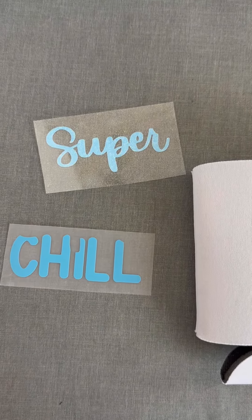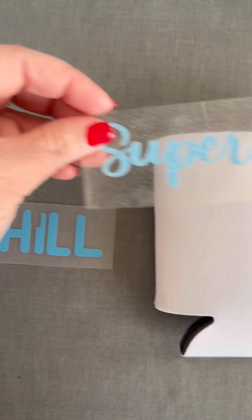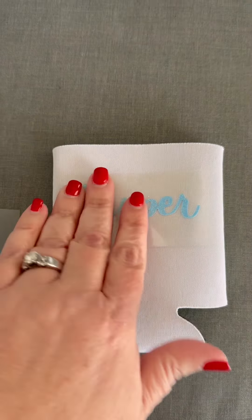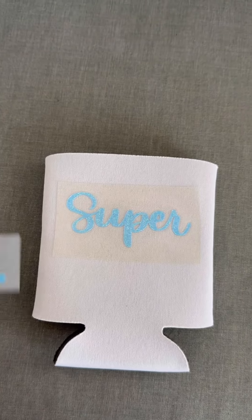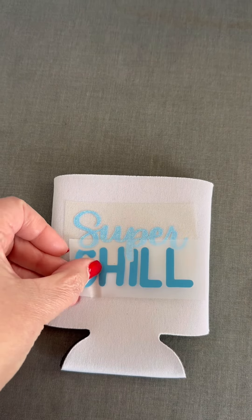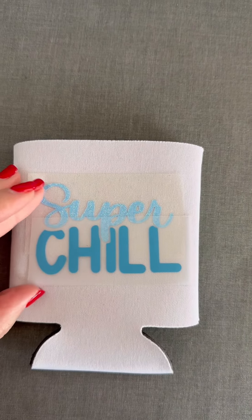I've got everything cut out and weeded for my Glitter Vinyl and my Puff Vinyl. So what I'm going to do is place the design down onto my can koozie where I want, and I'm going to put the glitter vinyl on first because that's the one I'm going to heat first. I'm going to make sure that it's going to look okay once it's all done and heat pressed — I think that's going to look good.